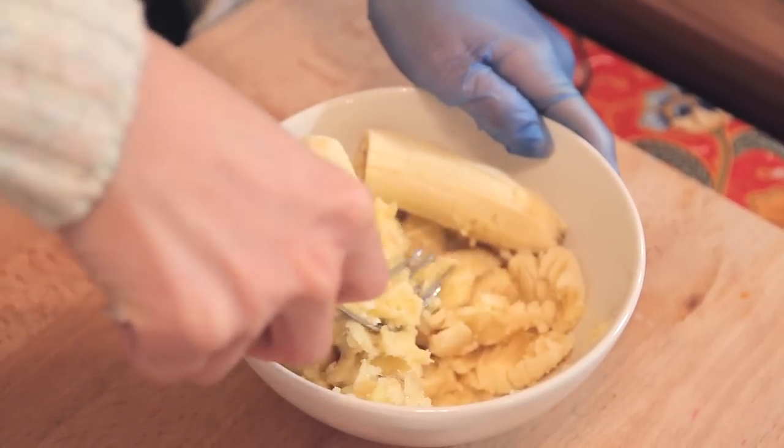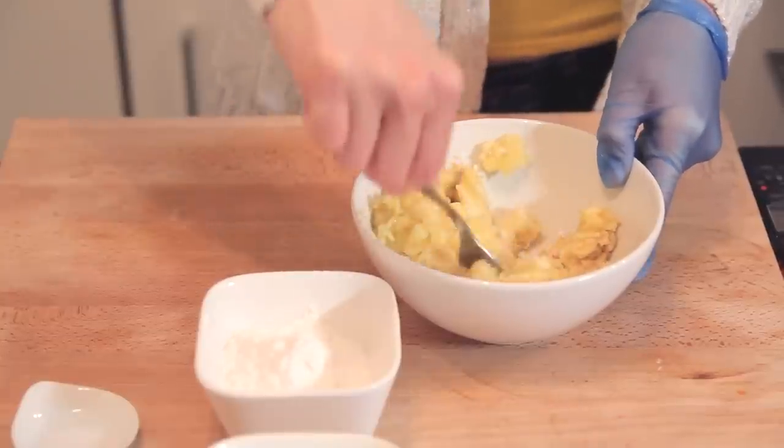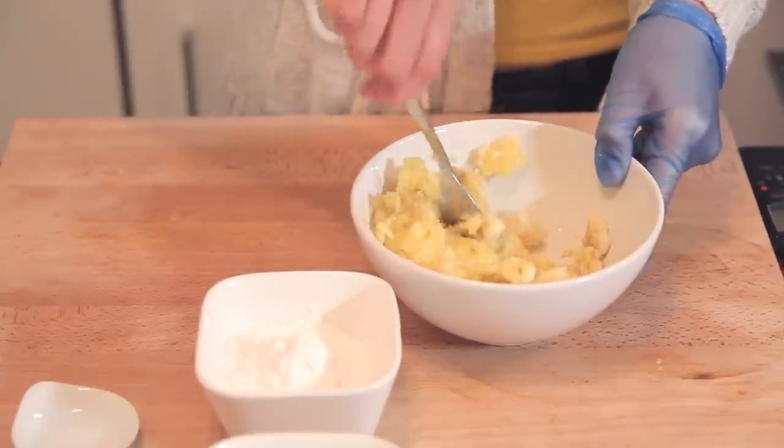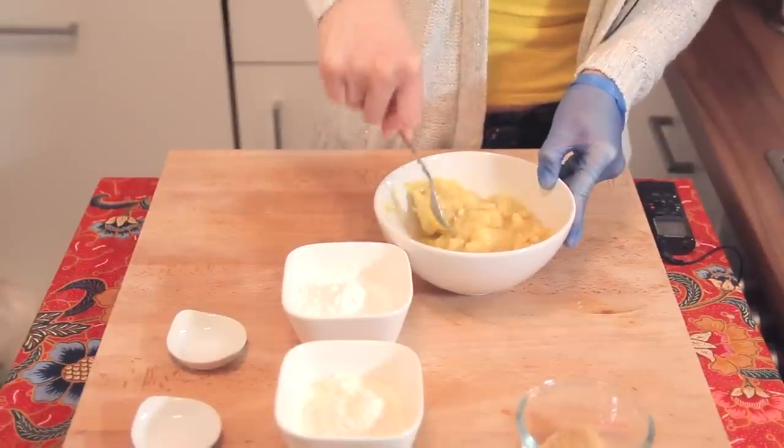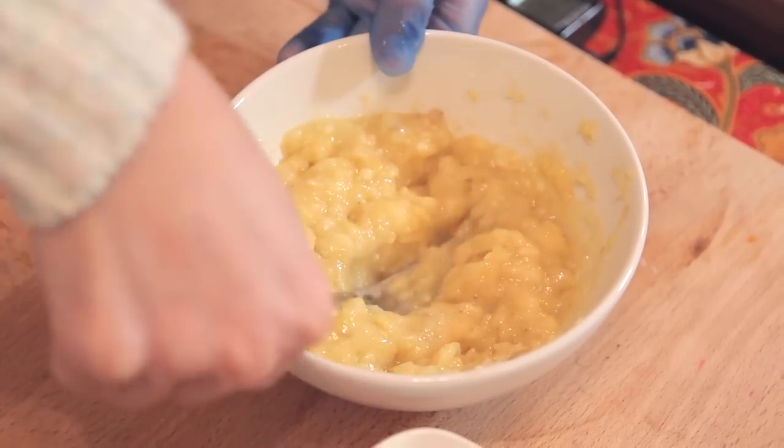We're just going to mash this until we see large chunks in the bowl, and then it's good. This is really one of my most favourite kuihs in Malaysia. Back home, they used to sell this on the street and we could get it for about RM1. This is really good for breakfast or even tea time, so you have to make this at home, especially if you're a banana lover. This is the recipe to go.